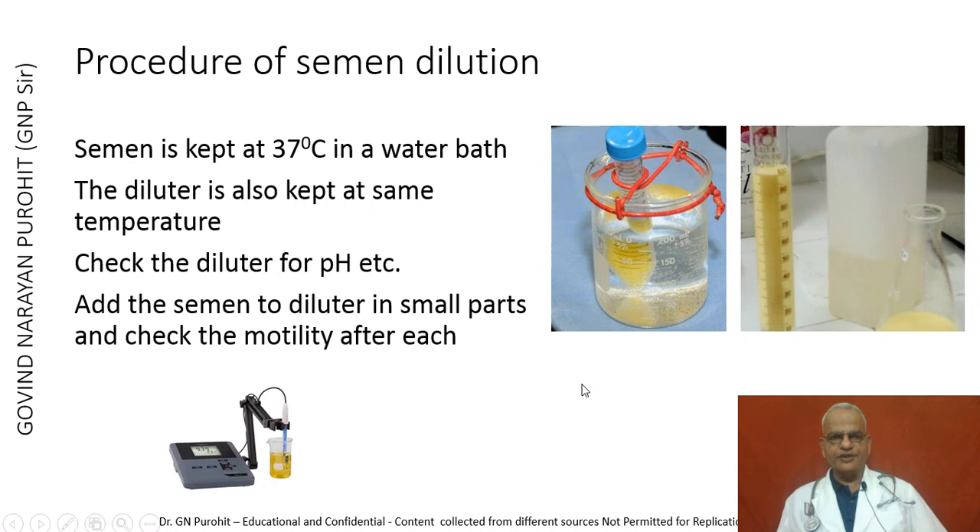For the procedure of semen dilution: semen immediately after collection is kept at 37 degrees centigrade in a water bath, and the diluter is also kept at the same temperature. The diluter should be checked for pH and other parameters. Add the semen to the diluter in small parts and check motility after each addition. This assures that if the diluter is not correct and pH is not accurate, not all spermatozoa will become dead; by adding slowly in parts and checking motility, you confirm the diluter is correct.